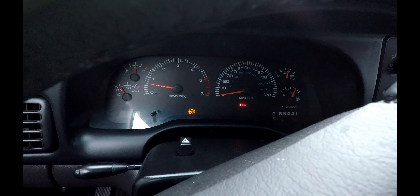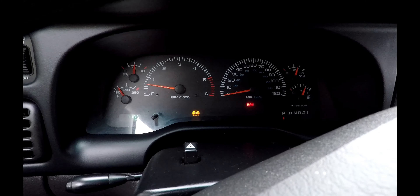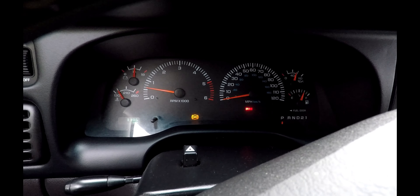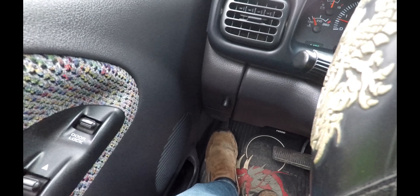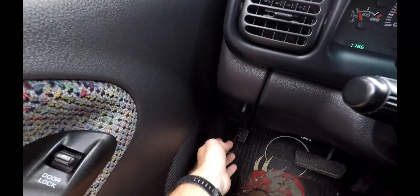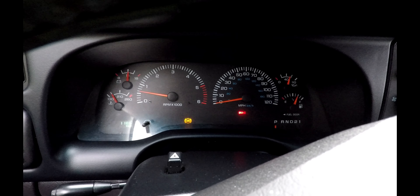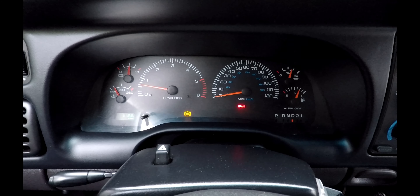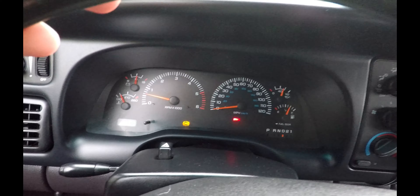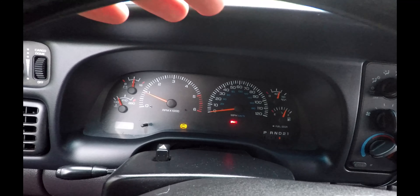So the issue with the Dodge is my ABS light and my brake/parking brake light is on all the time right now. Even though here's my parking brake — push it down, okay, it's still on. I'll release it right here, that's parking brake release, and my parking brake light still shows that it's on. Watch my speedometer — I'm moving and going, but even though I'm going, my speedometer shows that I'm not going.